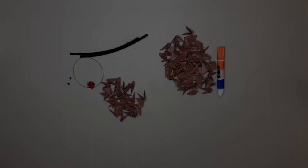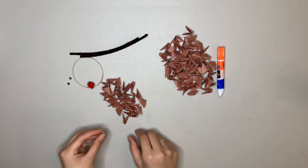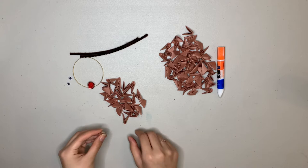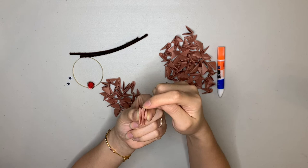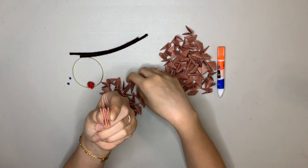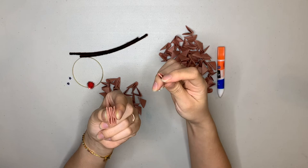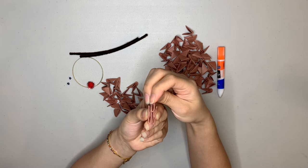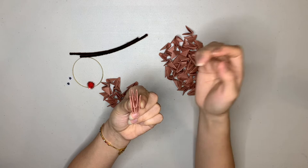Out of your 78 units, count out 26 of them and put them in a separate pile. Grab two units, outside edge on top, and hold them next to each other. You can see there are four points on top. You're going to use those two middle points — the second and third one — and put them into the pockets of a third unit. So grab a third unit, outside edge on top, look at the pockets down there, and put these two middle points into the pockets — one point in each pocket.